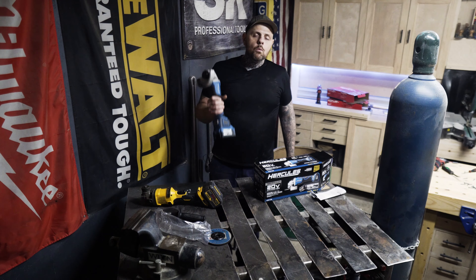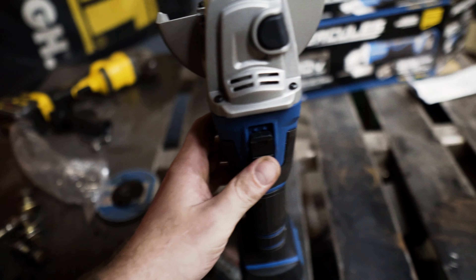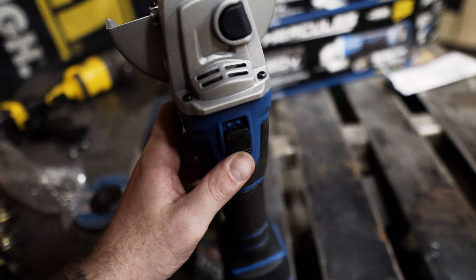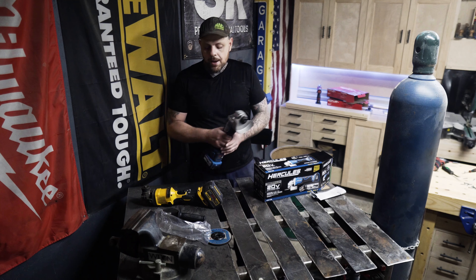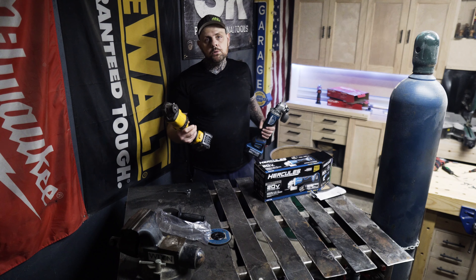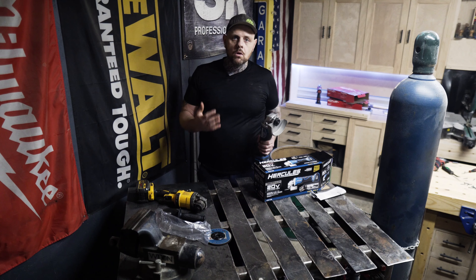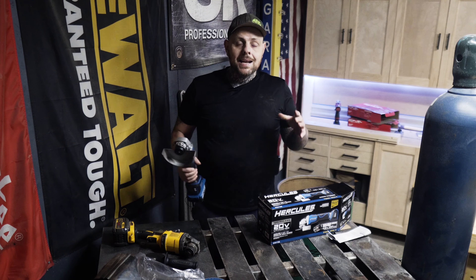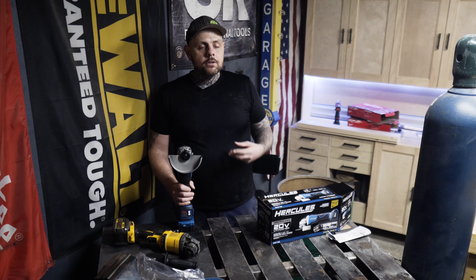One thing I like about this — similar to my Milwaukee corded grinder — is the switch in the back. It can be activated with one hand and will stay activated, so you don't have to keep holding a paddle in. With my DeWalt 60-volt brushless grinder you have to pull the trigger constantly, which can become tiresome over long periods of use.